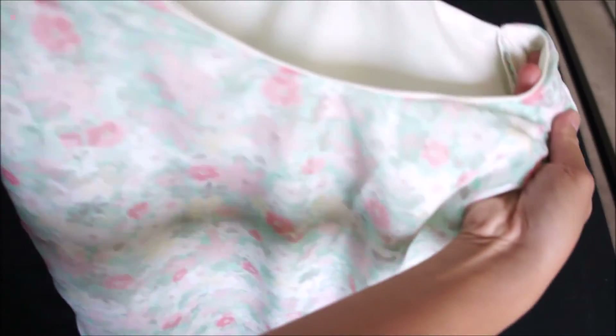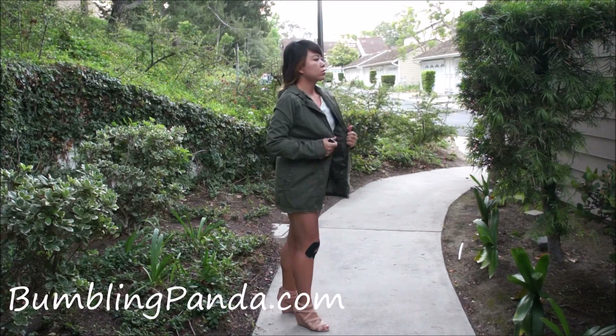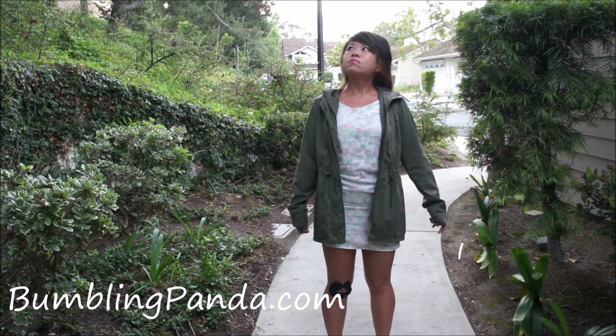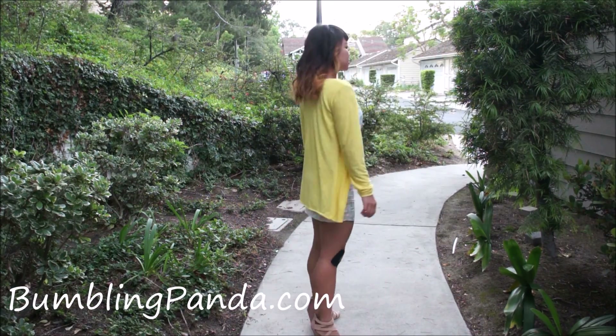And that's it — I'm done! I'm going to show you what the dress looks like here. If you want to see more pictures of the dress, please go to my blog BumblingPanda.com and I will see you next Tuesday. Bye!